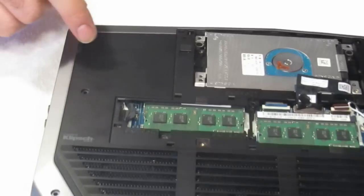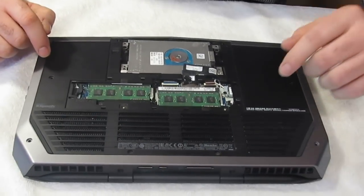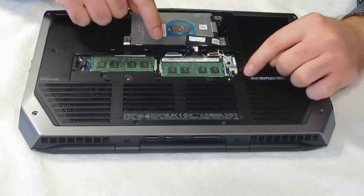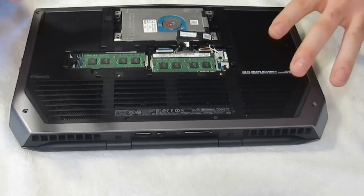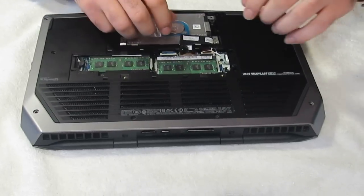On the inside part you're going to have a screw here, a screw here, a screw here, a screw here, and one screw here. Once you get all those screws removed — I already did that, I'm sure you don't want to watch me pulling screws out.